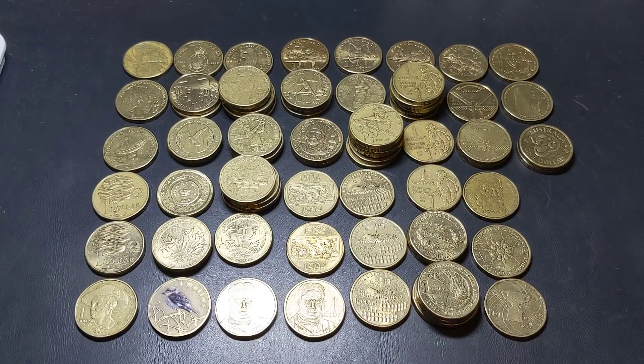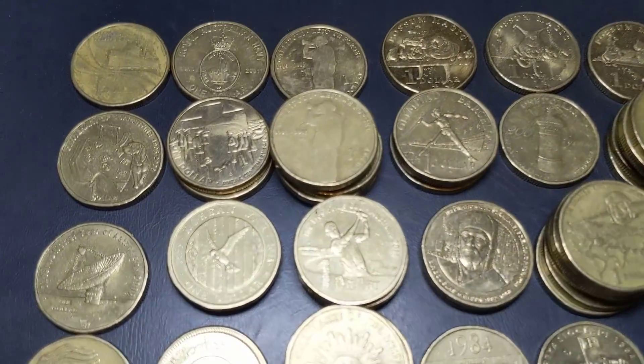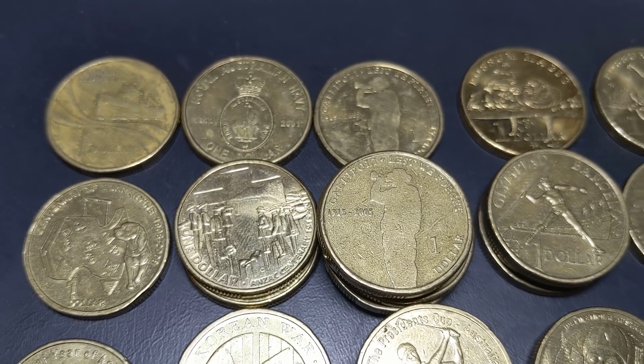I'll explain a little bit more about the giveaway in a moment. But all these coins that I've got before us here are all coins that I have found while noodling. All these coins are not meant for circulation — they're commemorative coins that were brought out by the mint as a specialty coin. So let's have a little look at them. I do tend to find a fair few of them as I'm going through the coins.